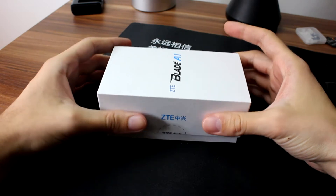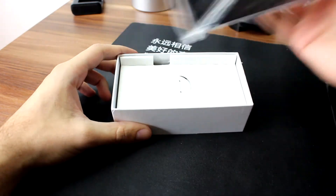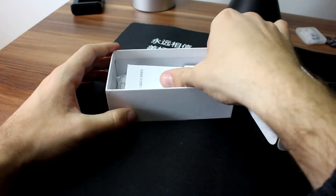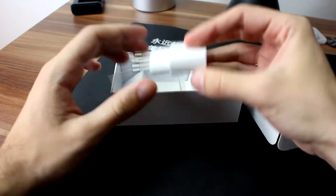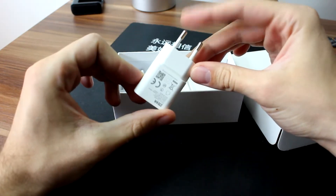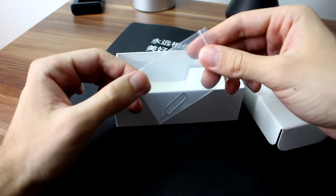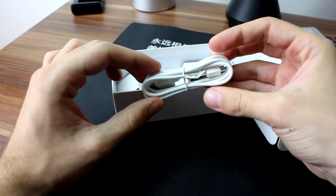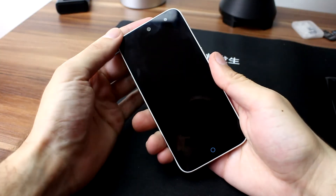Now let's take a look at what's inside the box. The first thing you see is the device itself. Further in the box you get a user manual, but it is in Chinese so it won't be of any help. A wall charger — it is standard pins for Europe and some other countries. A SIM tray opening pin. And finally, you get a USB cable for charging and synchronization.